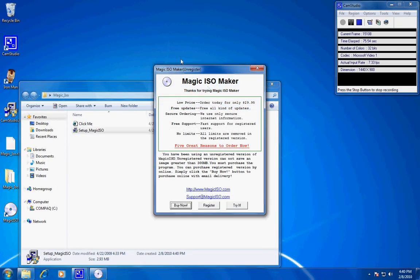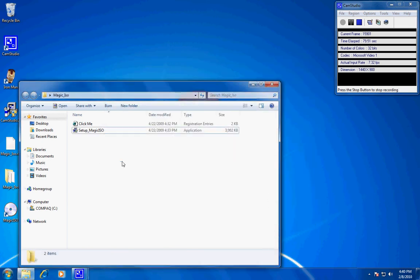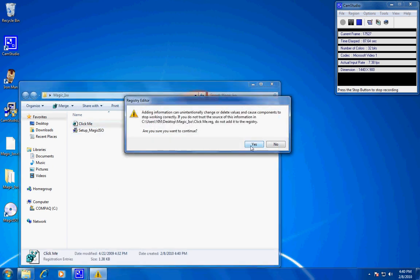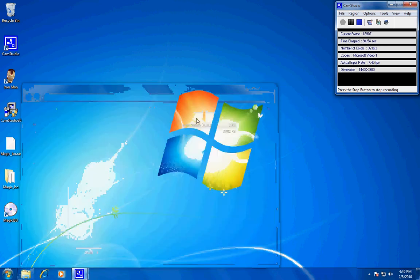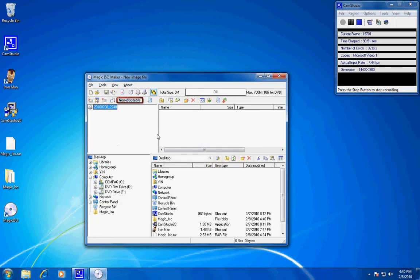Once you open it, it's going to say unregistered. To get it registered, all you have to do is click the icon that says 'Click Me.' It will ask if you're sure you want to continue — click Yes, then OK. Then just take the file out of its folder, and once you reopen MagicISO, it's going to be registered.